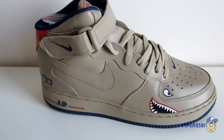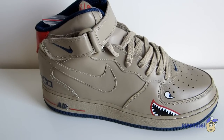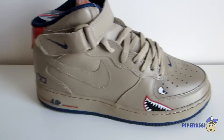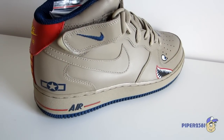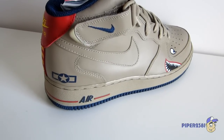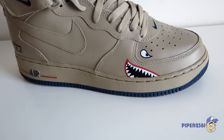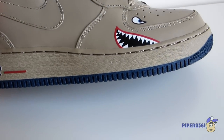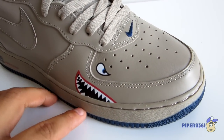These Nike Air Force 1s are nicknamed the Tuskegee Air Force 1 mids, nicknamed in tribute towards the Tuskegee Airmen. A lot of the inspiration is from the P-51 Mustangs used to fly. I actually just got them because they reminded me of the Air Jordan 5 — again with the Mustang, the way the pilots used to paint their planes.